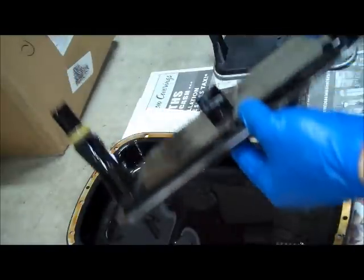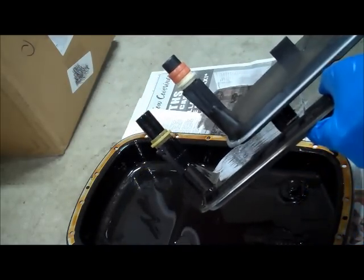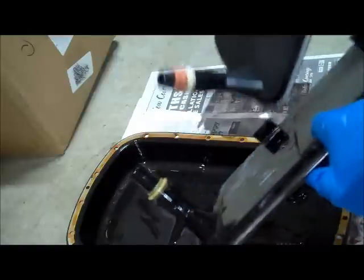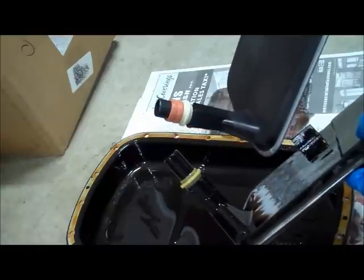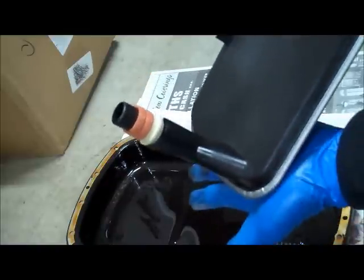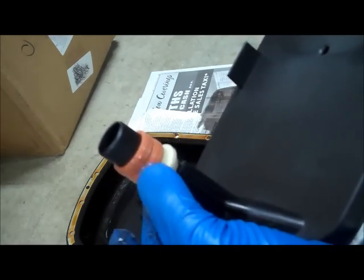Now that the pan is down, here's the old filter and the new one, which is identical. Notice on the pickup of the old one there's no rubber gasket — you have to make sure you pull that rubber O-ring or seal from the transmission before installing the new one. The new filter is simple to install: get it lined up with the hole and push it in from the back.